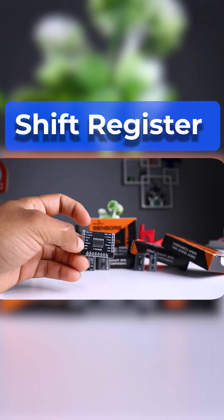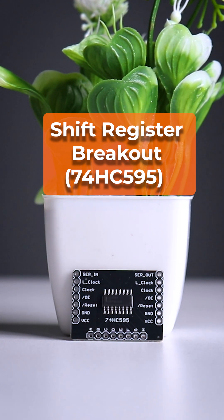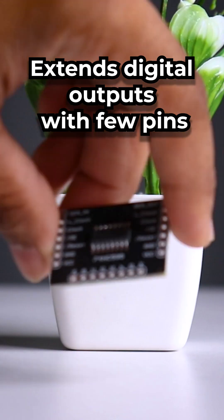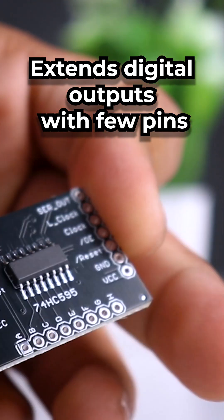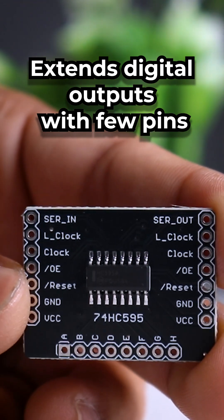What if you need more digital outputs without upgrading your microcontroller? The shift register breakout 74HC595 extends your digital outputs with just a few pins. Think eight LEDs, relays, or even a display — all under your command.